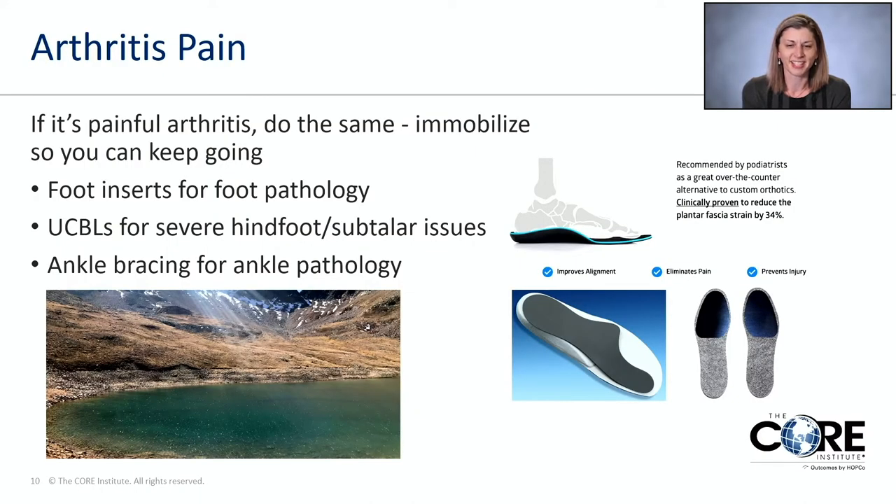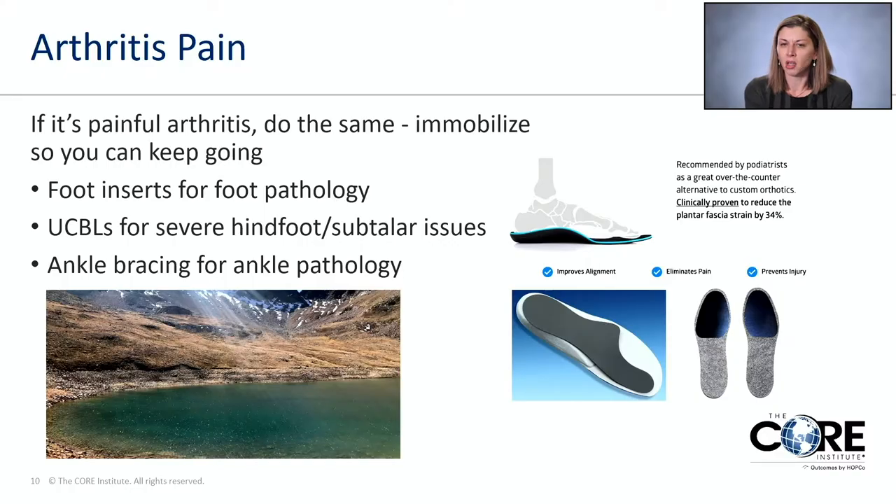If the problem is with your big toe, there's an insert called a Morton's extension — essentially a popsicle stick underneath your big toe that allows you to keep walking without the grinding pain. Big toe arthritis is the second most common place in the entire body to get arthritis, though it doesn't get the same press as hips and knees because we don't widely market implants for it. If you, a friend, or family member has really bad arthritis pain in the big toe, I'd definitely recommend Morton's extensions.